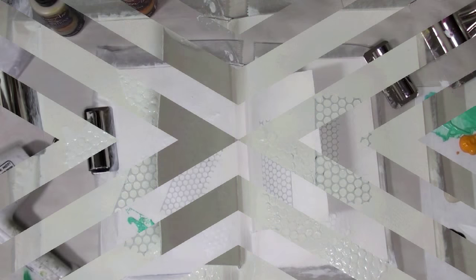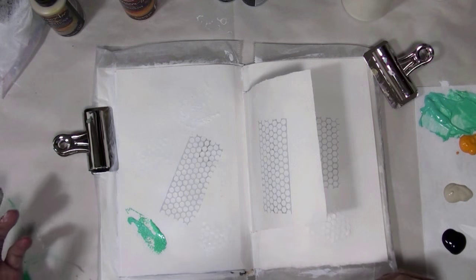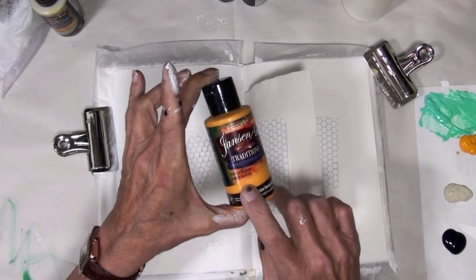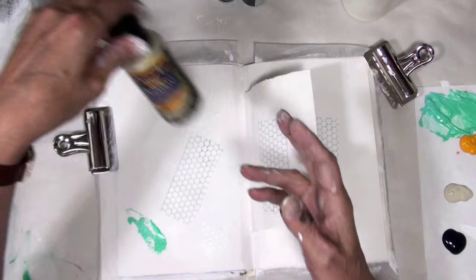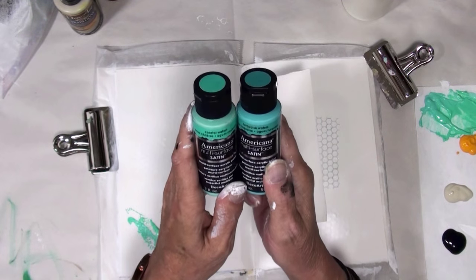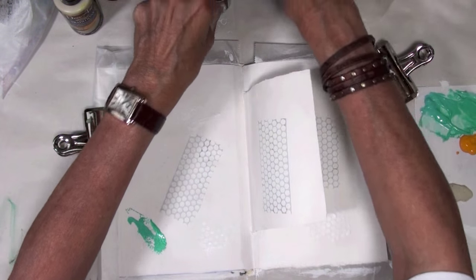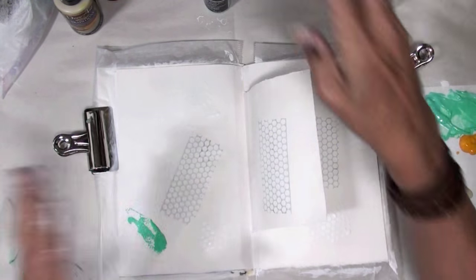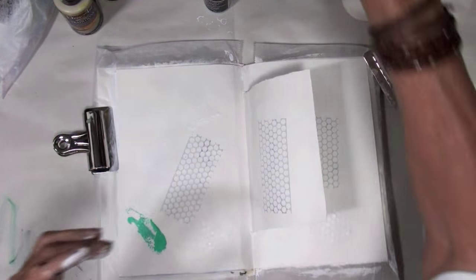I'm back and I pulled out some colors. The colors I'm using today are DecoArt Traditions Indian Yellow, DecoArt Traditions Medium White, and I mixed these two colors — Turquoise Waters and Coastal Waters — they are the multi-surface satin paints. I'm also using Carbon Black in Traditions.